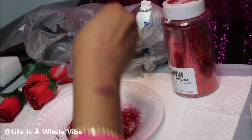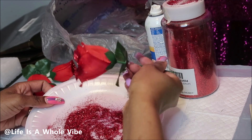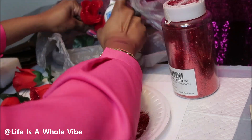Now if you want more glitter, you could put more on the sides, but I just want to do around the rim and towards the center of the roses, and that's enough for me. If you want more or less, you just do a little more or a little less.